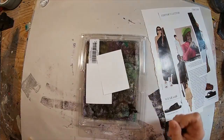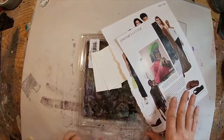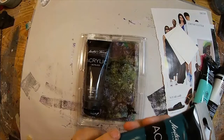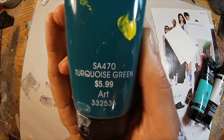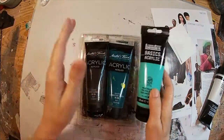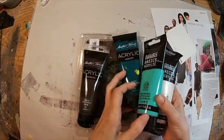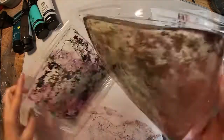I'm getting out my gel press. I have a couple of ATC size cards, my magazine images set on the side, and I have chosen some colors of paint that I would like to work with. I love this turquoise green, the lighter aqua green, the raw umber, and iridescent white. Let's just see what we come up with.